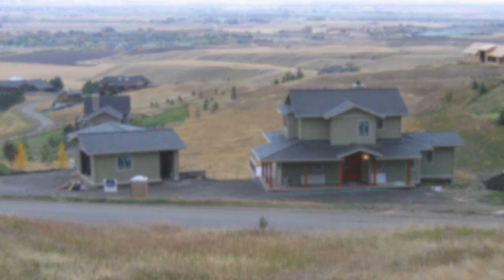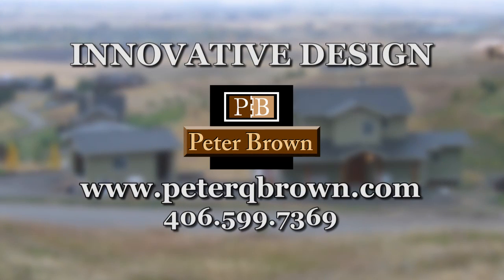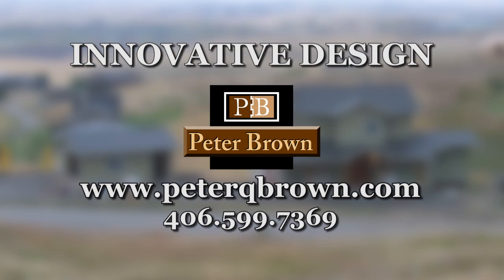Thanks for taking the interest in watching my innovative design weblogs. For more information about my design services and methods of operation, and to watch other videos about past projects, visit peterqbrown.com.